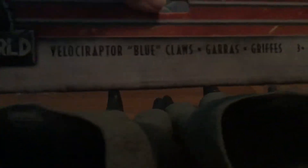First of all, the name of it is Jurassic World Velociraptor Blue Claws, Grass, Griffiths, 3DUP, 1 size fits most, and then a bunch of other random stuff back here.